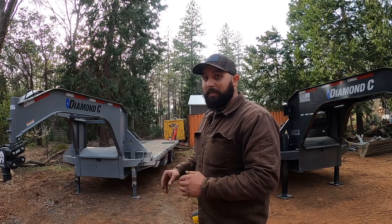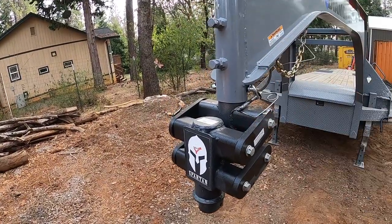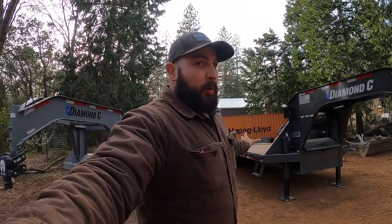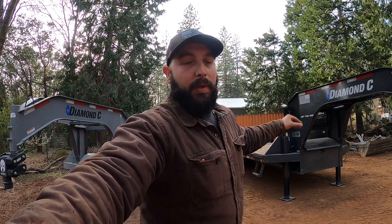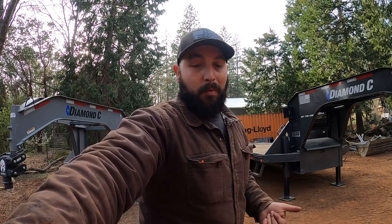Remember with the 212 you still have that standard coupler — there's nothing you can do about that unless you want to cut it off. You can only get a 40k rated system with a 216, where they have all the beefed-up components. So option out the trailer for what you think you need — it's a big investment, spend the money now and enjoy it later.